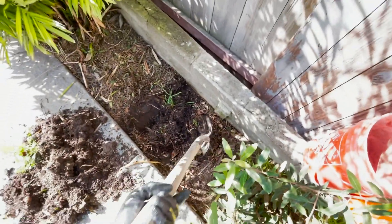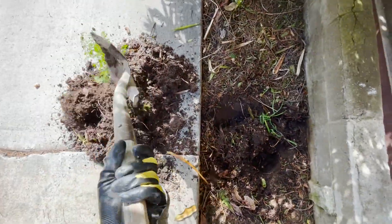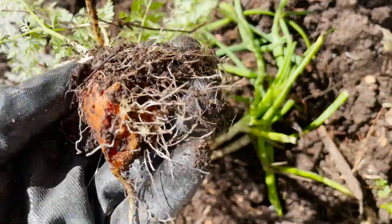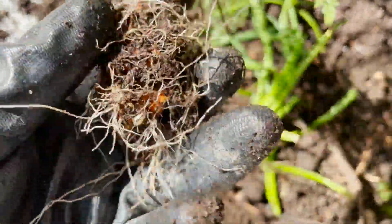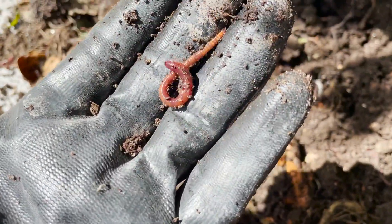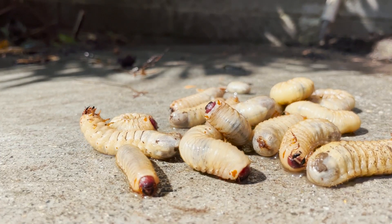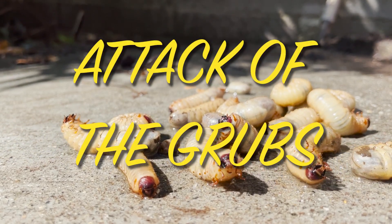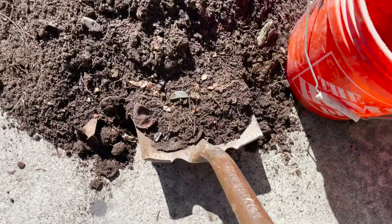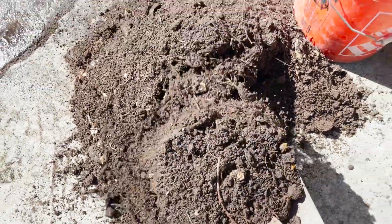I want to dig this out just to show you guys how many worms are in there and what the soil looks like after you bury the food scraps for several months. A worm is running for cover — we have this old carrot that was rotten and broken in half, and it started growing again. The worms are just loving it. Now let's go ahead and fill some buckets of our newly made homemade compost from purely food scraps.